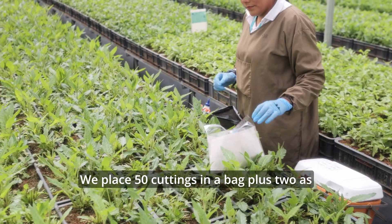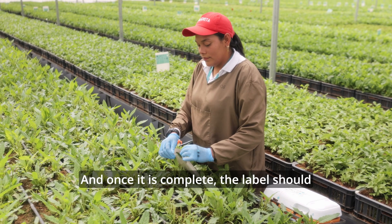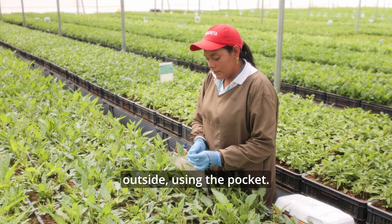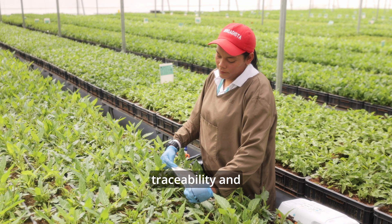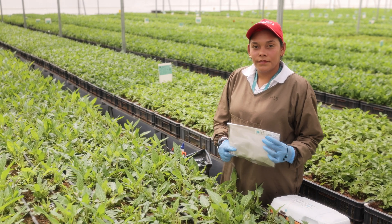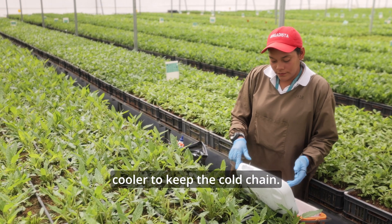We place 50 cuttings in a bag plus 2 as an offer for our customers. Once it is complete, the label should be placed facing outside using the pocket. Tags are really important for keeping traceability and identifying varieties in a bag. When completed, bags are placed into the cooler to keep the cold chain.